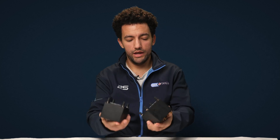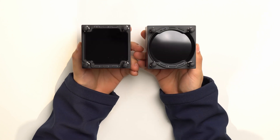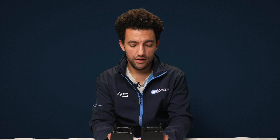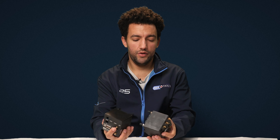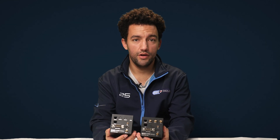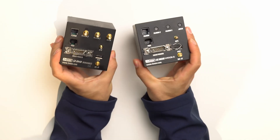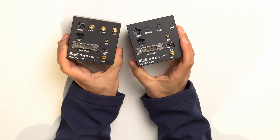On these two units, LXNav did away with the SD card reader on the front bezel. As a result, they decided to include Wi-Fi within the price as standard, so you can easily upload your flights or download firmware updates using a Wi-Fi network or the hotspot on your phone. And if you'd rather have a physical way of connecting — for example if you can't get good Wi-Fi signal to your glider — they've still got a USB port on the back so you can connect via USB stick to upload or download files.